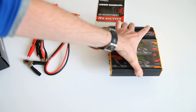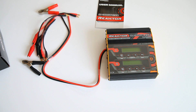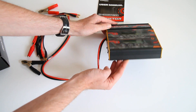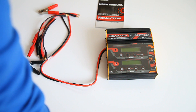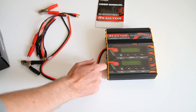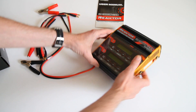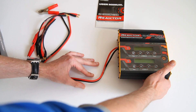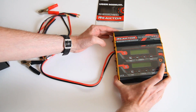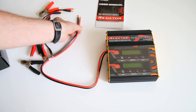On the other side you have two sets of balance ports and two sets of output ports. I already have a single charger Reactor, and that one came with USB ports — this one doesn't, which is a bit weird. It doesn't have temperature sensor ports either. So it's not 100% the same as the single version times two.